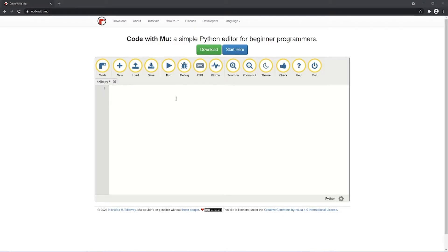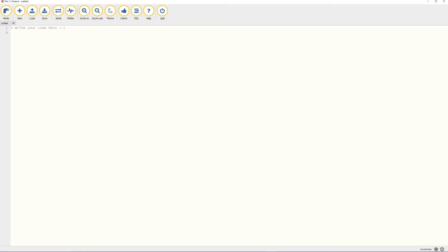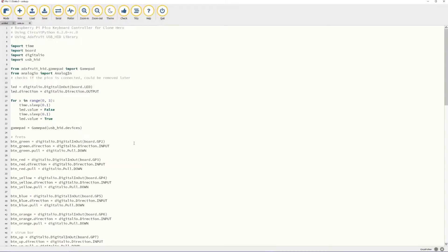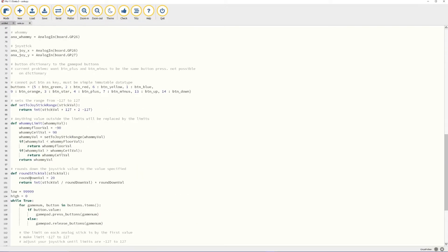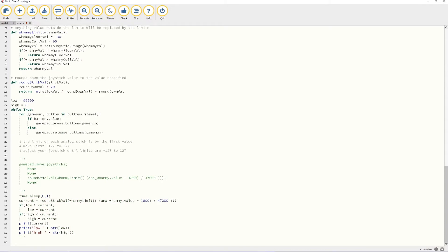You're going to want to download the MU editor from codewith.mu. After having it downloaded, load up the code from the CircuitPy and it'll look like this. You're going to want to comment out the gamepad.movejoysticks because you're going to get an error saying that the ranges are not between negative 127 to 127.